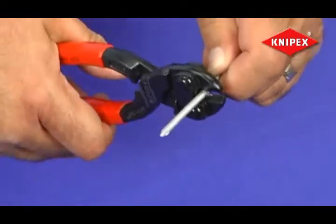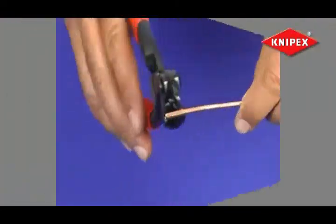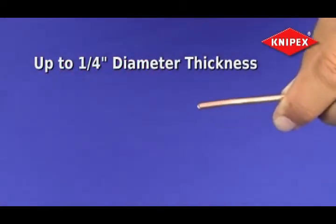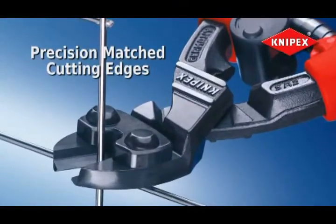From steel nails and bolts to screws and hard wire, the Knipex Mini Bolt Cutter cuts through more than you ever thought possible — up to a quarter inch diameter thickness with ease. This lightweight 8-inch hand cutter features precision-matched cutting edges for cutting soft or hard steel.